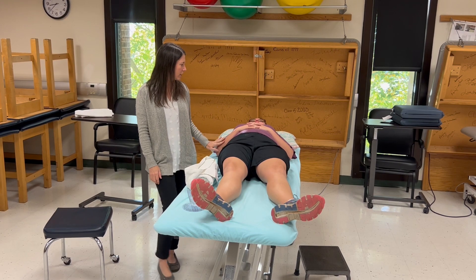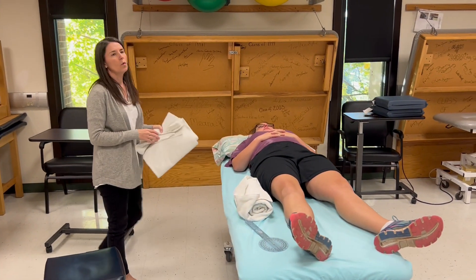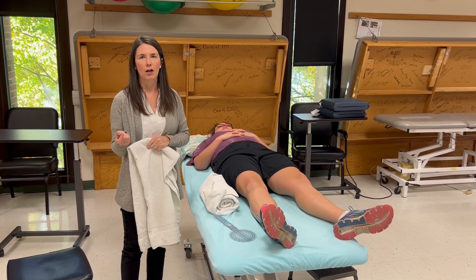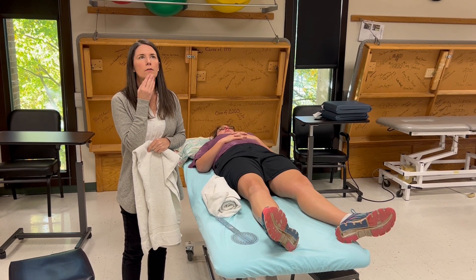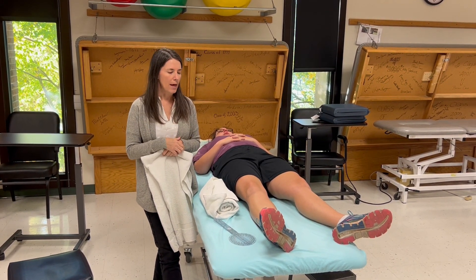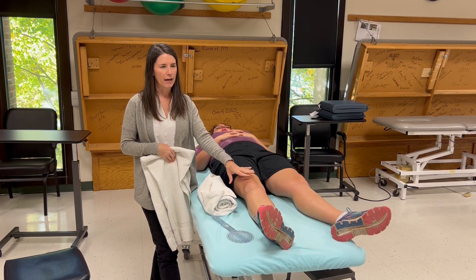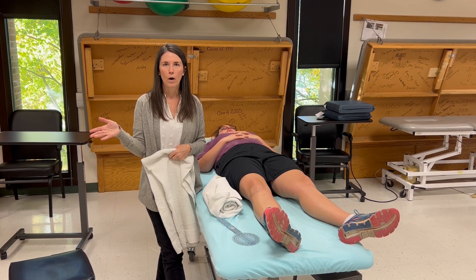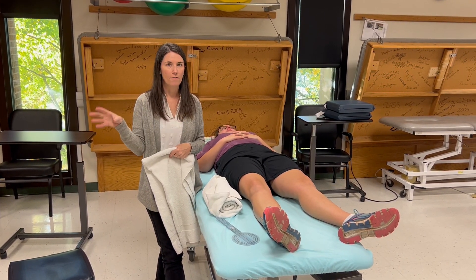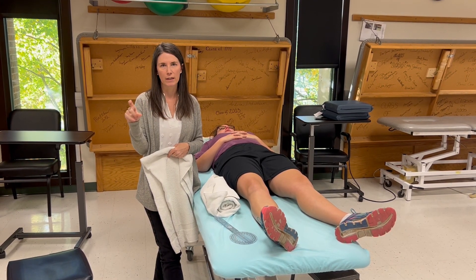For goniometry, the patient is supine. The knee is very much like the elbow in that we're always going to measure extension and flexion, but we're going to document flexion. So we document right knee flexion A-ROM 0 to 150, where 0 is the extension number and 150 is the flexion number. We measure both, but in the documentation it only says flexion.